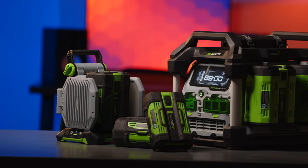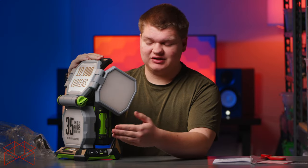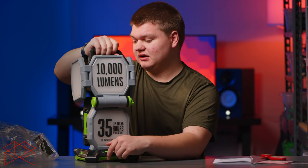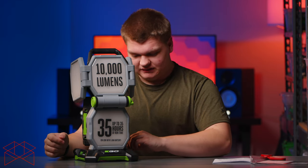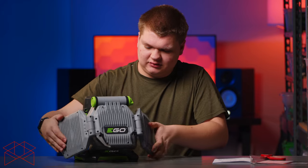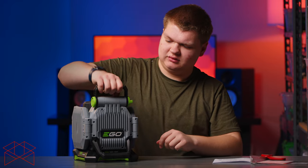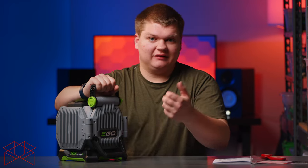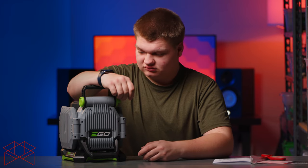We have the Nexus power station which has four USB ports, so that's another great solution for power needs. But it's super cool that you can use this light as an area light and plug in your phone to charge at the same time. The panels fold back down, lock into place, the handle goes up and you can lock it. It's heavy with the battery, but if all you want is output and battery power, it's great.